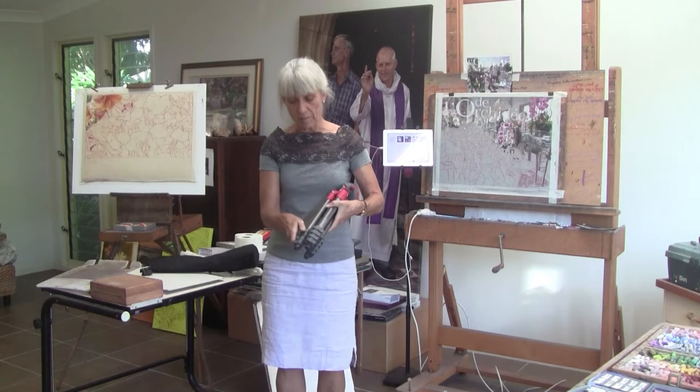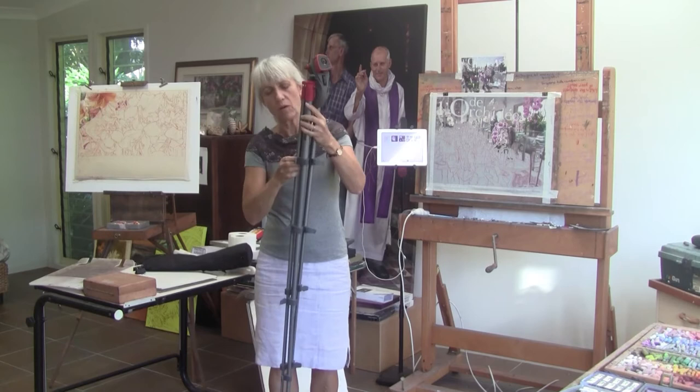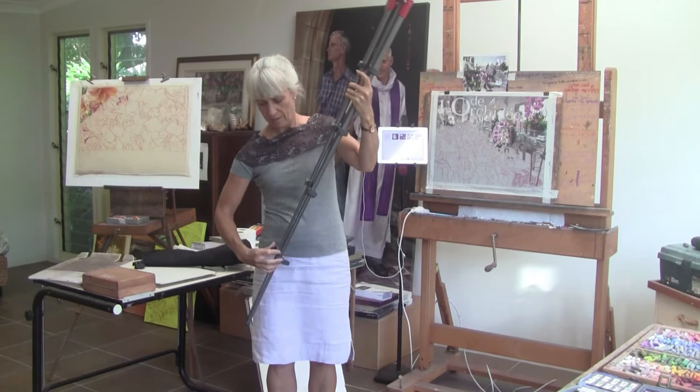The ease of setting this up is also wonderful. Just unclick it here, and here we go, then click them all up again. So within seconds, I've got my tripod sorted.